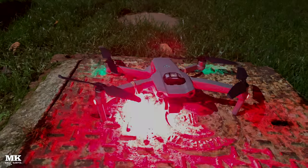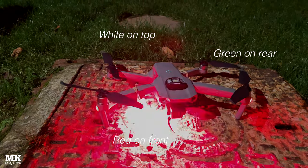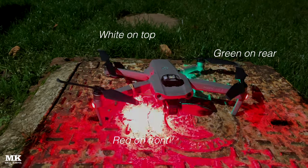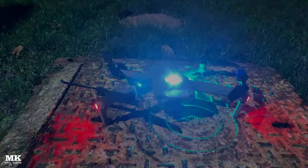So there it is — that's the setup we use outside. I make sure I set the green for the back, and the red for the front, and the white on the top. That way it matches the drone's default layout on the arms.